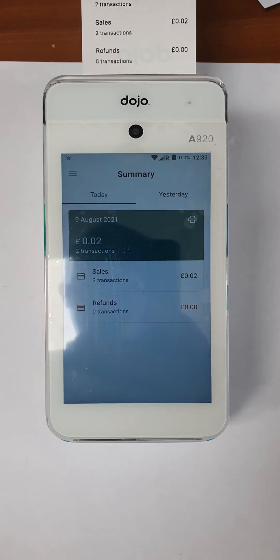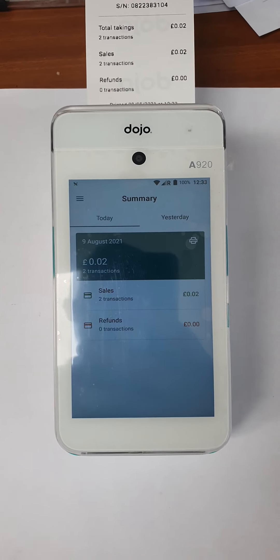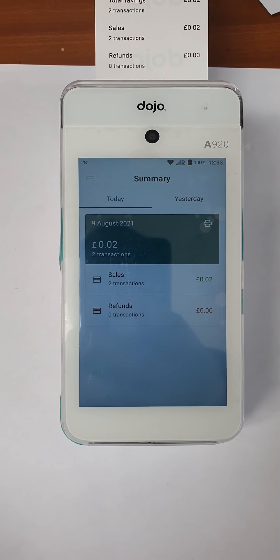If you have to go over the 45 pound limit, you put the card in here. And if you have a card that's outside the EC, there's a swipe across the top here. That's pretty much it.